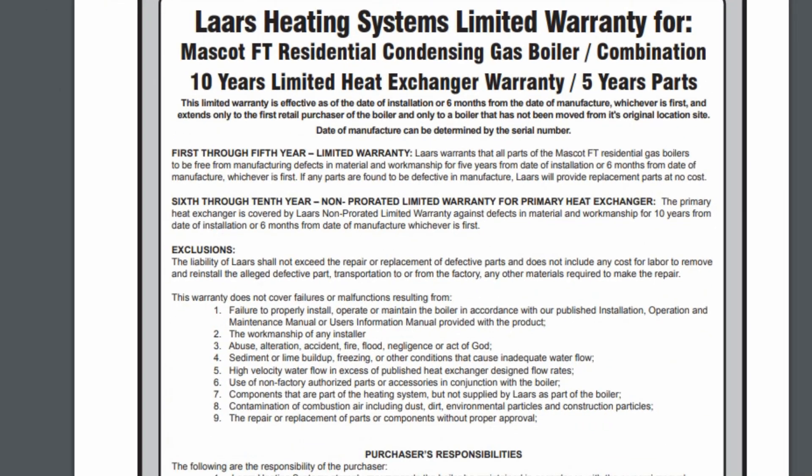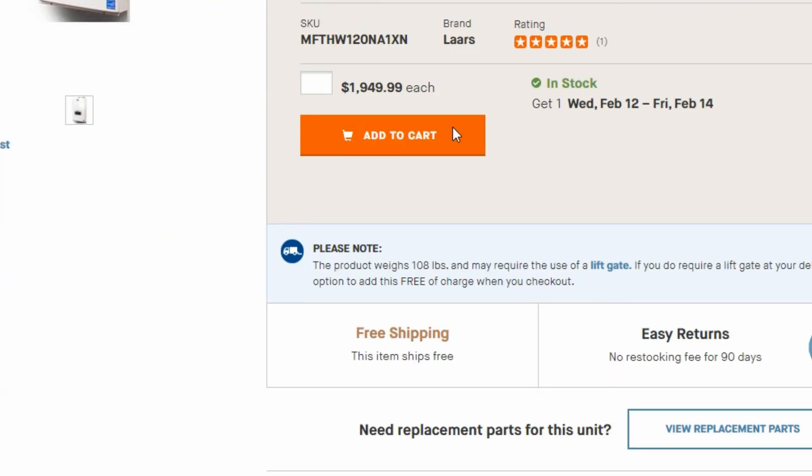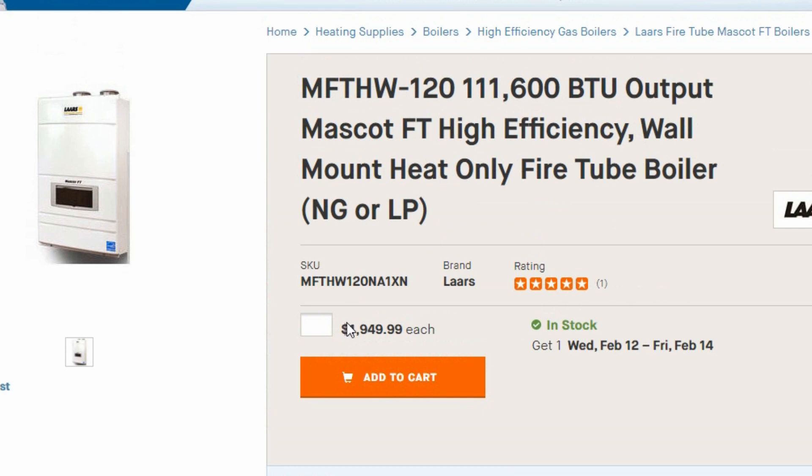So when people say a tankless water heater won't last as long — well, right there, it has a better warranty than regular dedicated boilers.